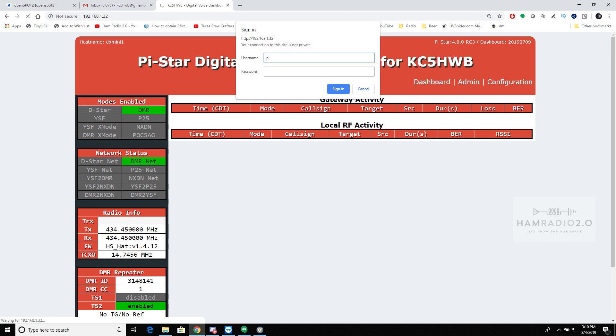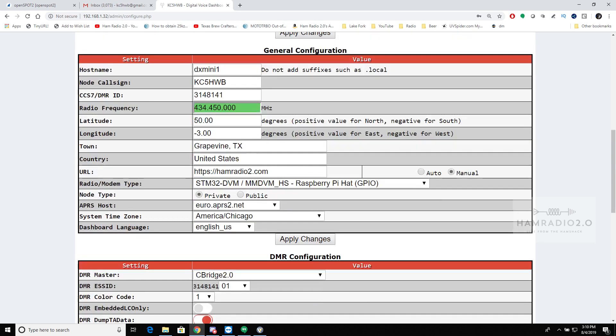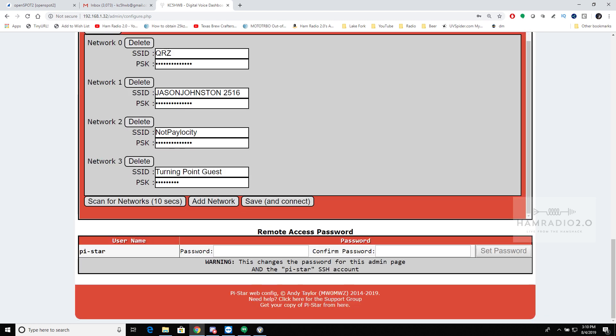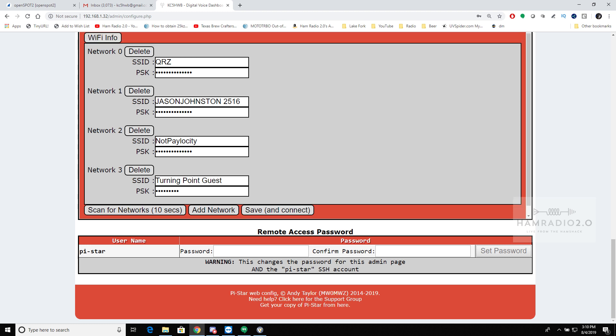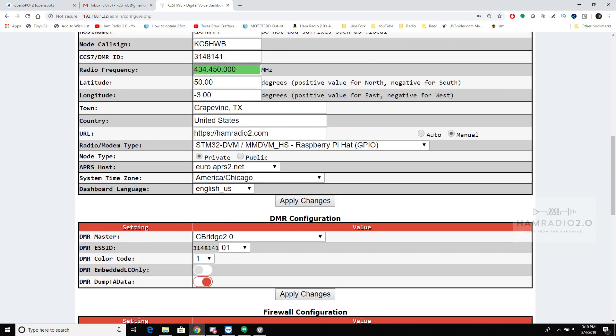Pi-Star is your username, default password is 'raspberry.' If you come in here to AP mode, when connected in AP mode, the interface status would show in red — instead of 'interfaces up' it would say 'interfaces down' in red. Then you can configure Wi-Fi, scan for networks, and save. These are all the networks I currently have saved. You can click on a saved network, connect, and it will connect to whatever your ambient network is.